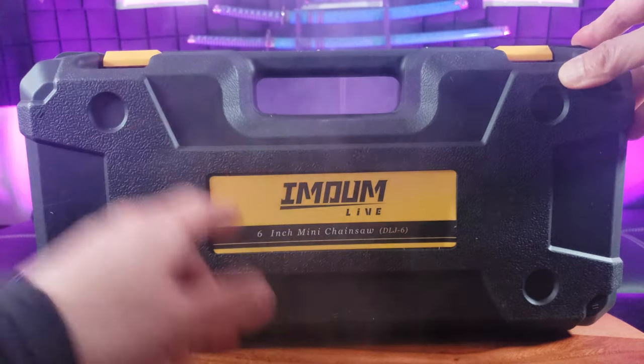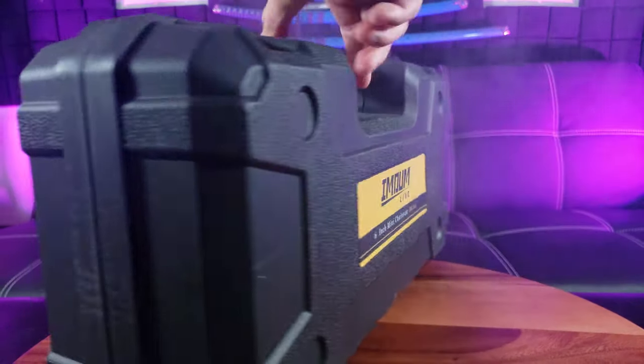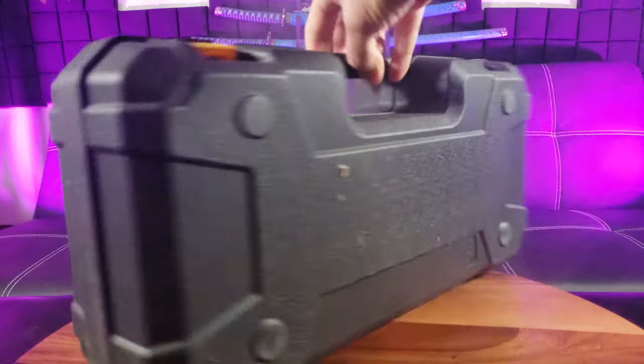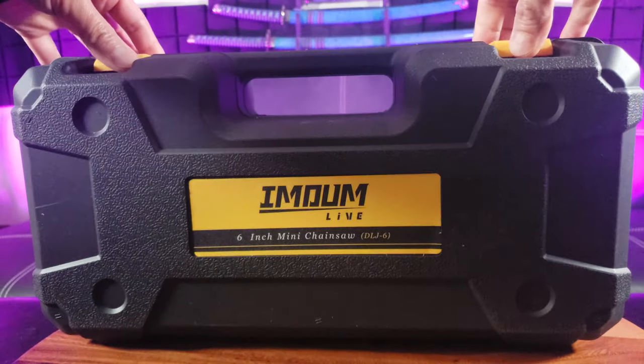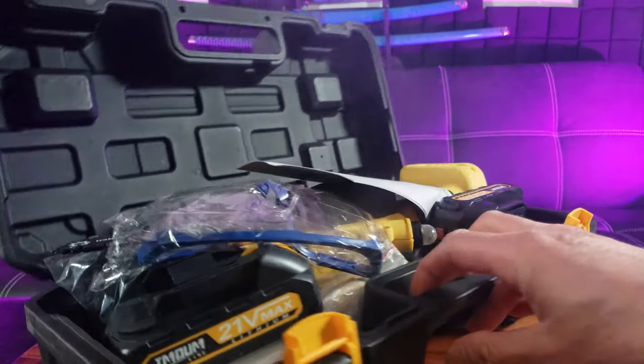Check out this Immunlife 6-inch mini chainsaw DLJ-6, black and gold color. Let's go ahead and open this up. Pretty excited. I need to trim some of my trees back in my backyard because it's starting to grow a little bit too big.